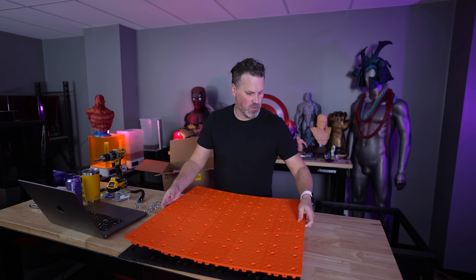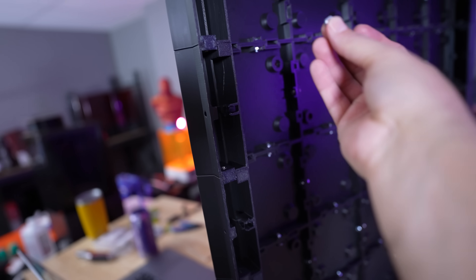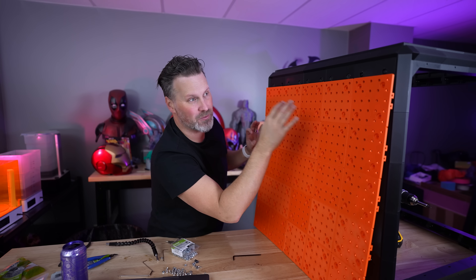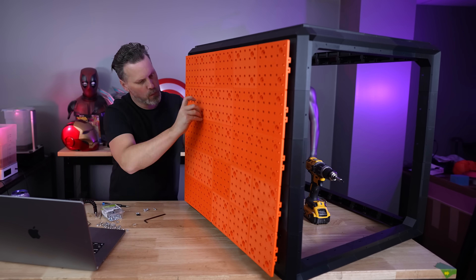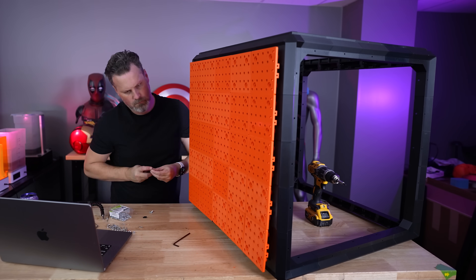I've got the two components for the pegboard assembled and I need to get them aligned and put together. But before I do that, I think I actually want to put the backing piece first — this large backing piece that bolts together with the front to secure them in place. I think I want to actually secure this to the frame of the enclosure first so it might be easier to insert the nuts and then bolt everything together.